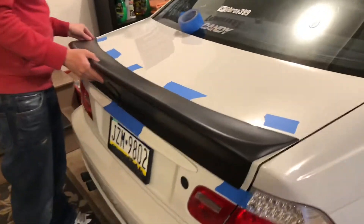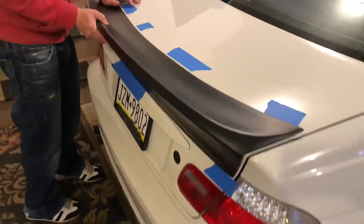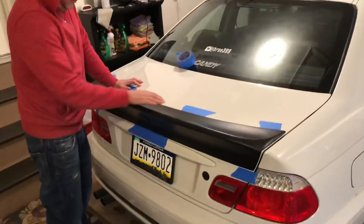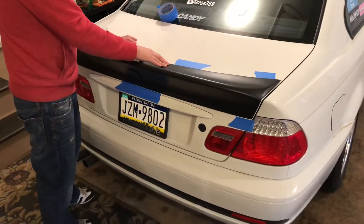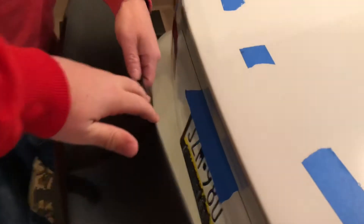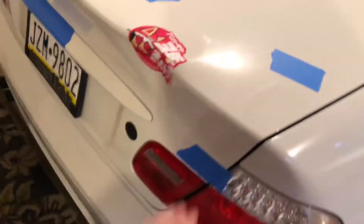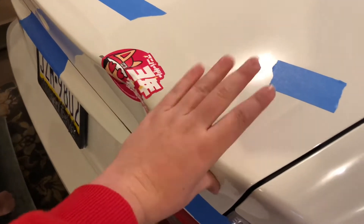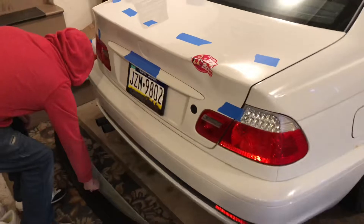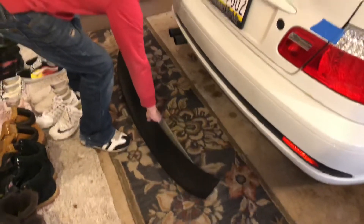So it's freshly painted and right now we're putting scotch tape on to line it up perfectly so it matches the body lines. We're mounting this with 3M heavy duty extreme mounting tape. We're gonna put a couple of long strips across the top and then a couple on the bottom, because this lip makes contact on both top and bottom — it kind of clamps on both parts of the trunk. We're gonna heat it up with a hair dryer one more time, rubbing alcohol it down, and then mount it on with the tape.